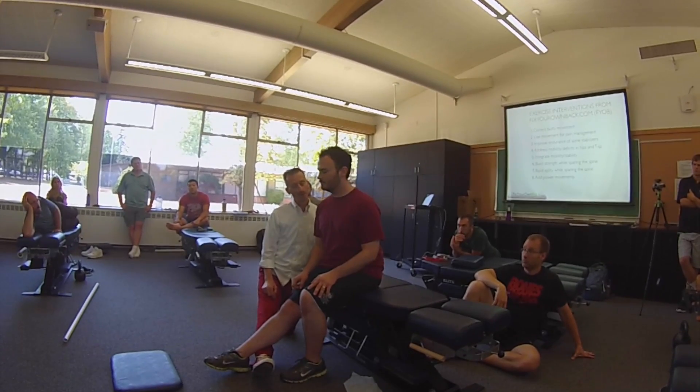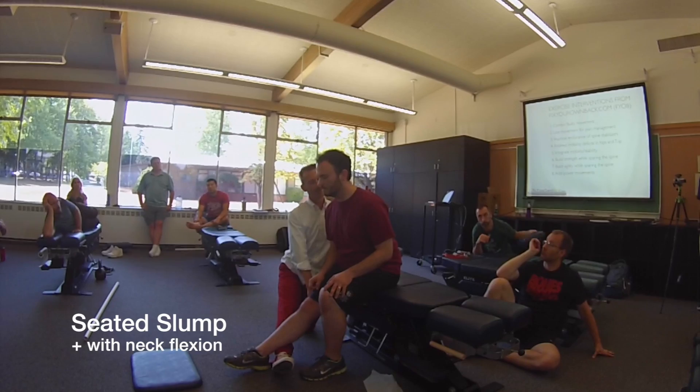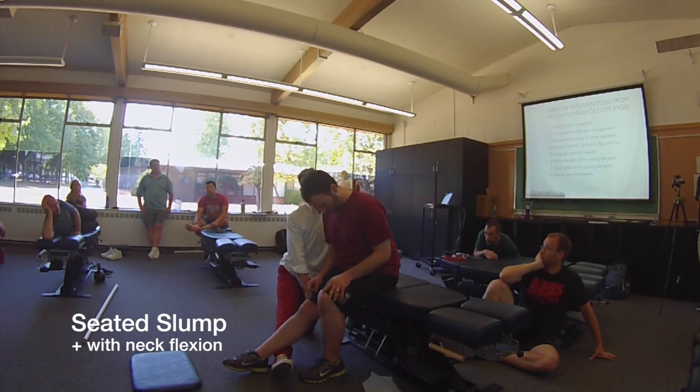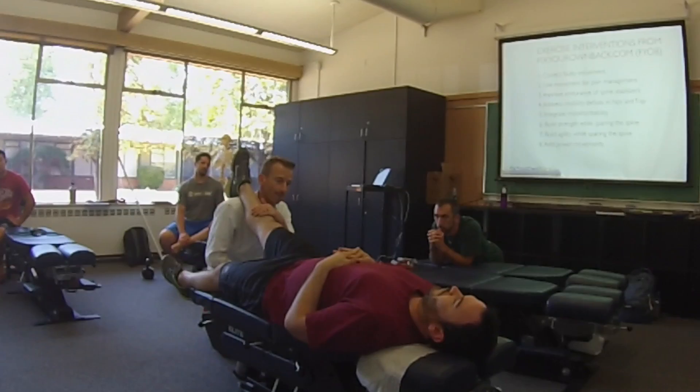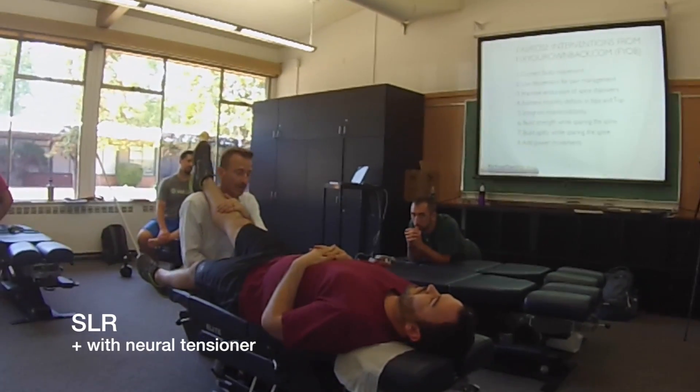Does that cause pain when you do that? Where do you feel that discomfort? Same as before — right behind the knee. Drop your chin to your chest please. Intensify. Does that change it? Yeah, it intensifies.